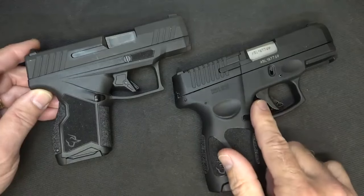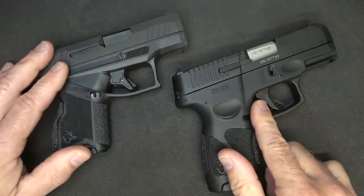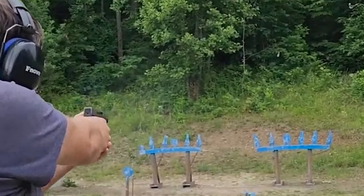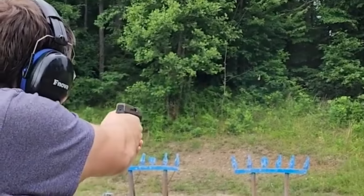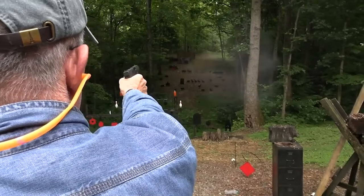The GX4's appearance is solid for a carry gun with good lines and design aesthetics. The grip texture is similar to the Sig P320 and P365 XL grip textures. In conclusion, the Taurus GX4 is a solid and modern semi-auto pistol that has received positive reviews. If they continue to release guns like the GX4, they will likely have a lot of success in the micro pistol market.